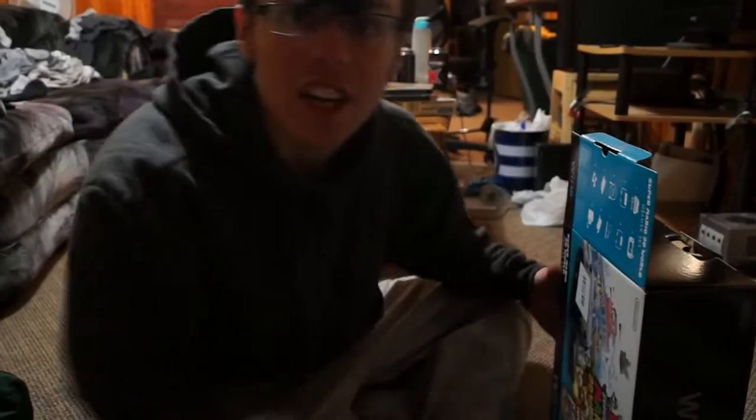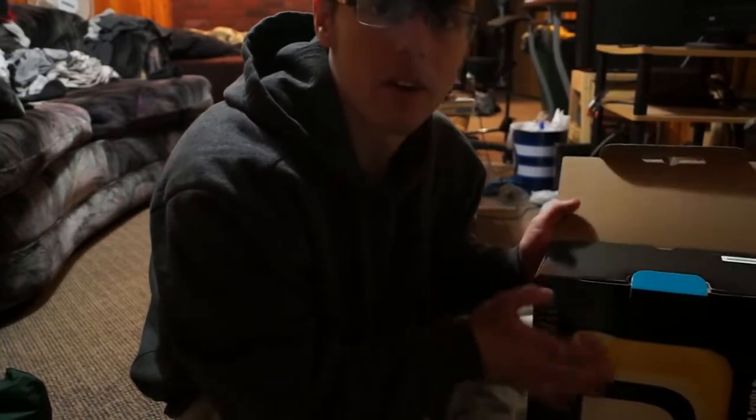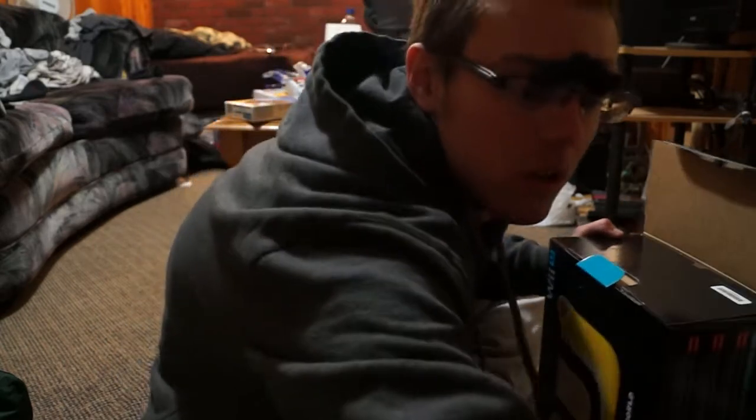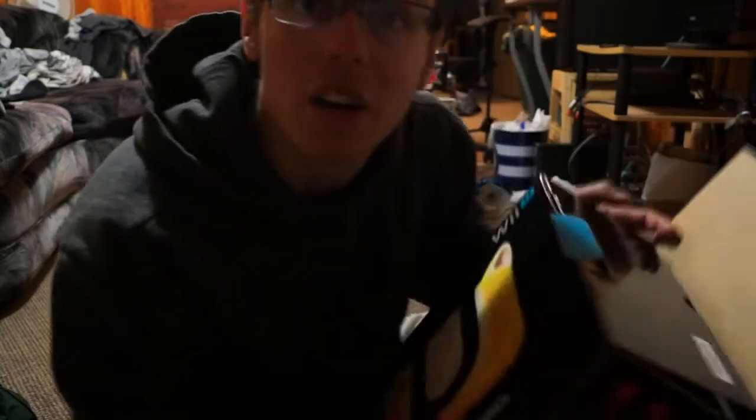Hello guys, my name is Chris and welcome to an unboxing video. Unfortunately I already opened up the upper flap of this Wii U, you see. So in typical unboxing video tradition, I must now commit seppuku. Okay, now that's over with, let's get on with the show.